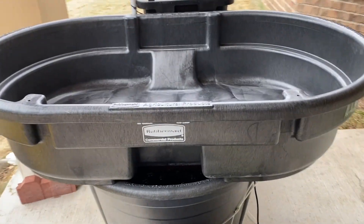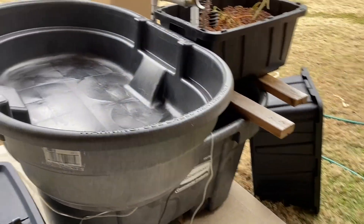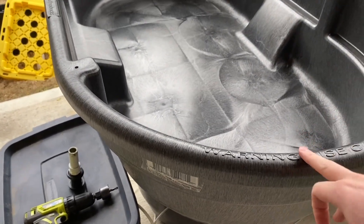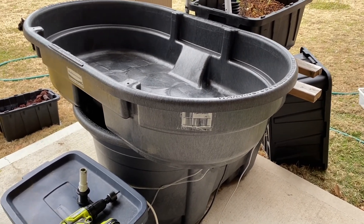Hey everyone, Jesse here with Plant Propagation. Doing an update on the aquaponics system. I picked up a 50-gallon stock tank from Tractor Supply — it's about $80-$85 or so. That's going to be my new grow bed.